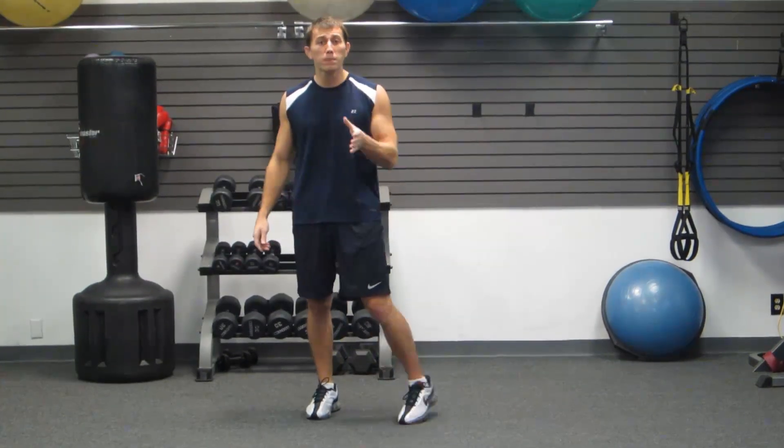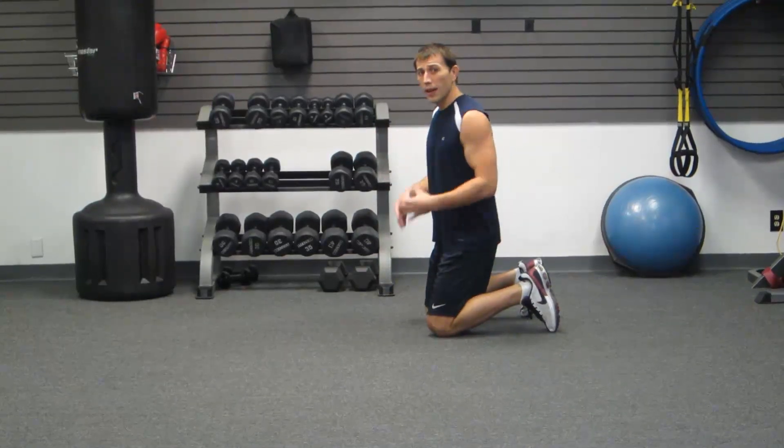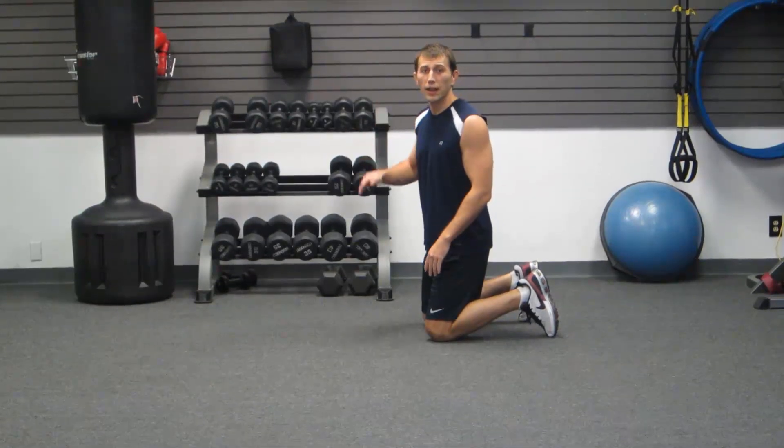I'm going to start with the most beginner version. What all the planks have in common is they all work your core, and during the plank, it doesn't matter which variation it is — you always want to keep your body straight like a board.